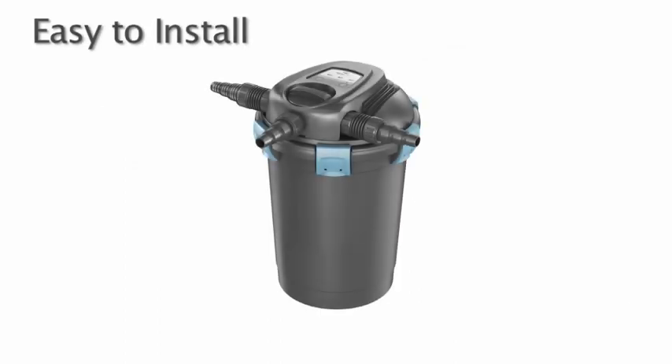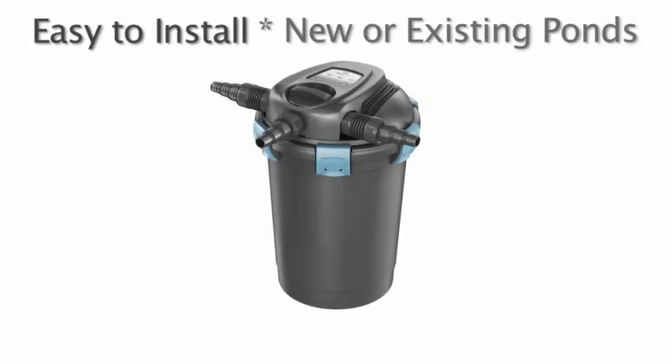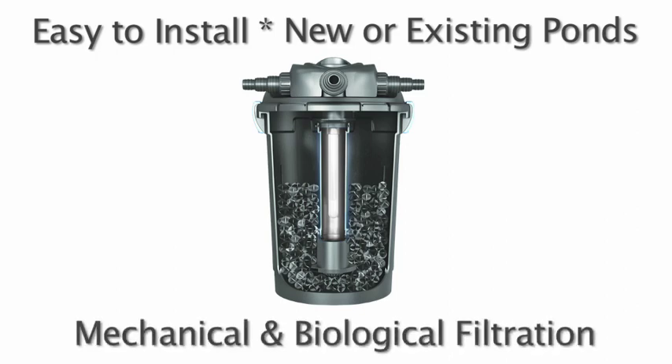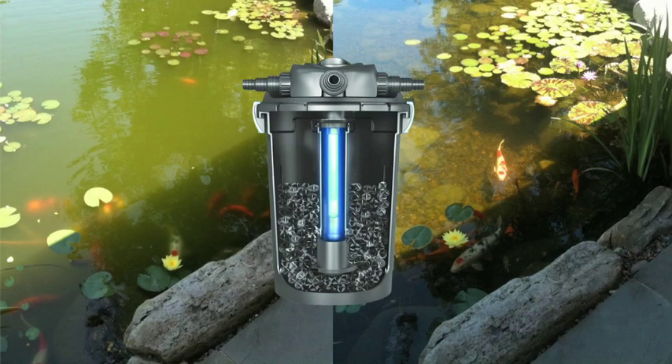This easy-to-install filter is ideal for new or existing ponds and provides pond owners with trouble-free mechanical and biological filtration, with the added benefit of a high-output UV clarifier. The addition of the UV virtually eliminates a pond owner's biggest problem: green or pea soup colored water.